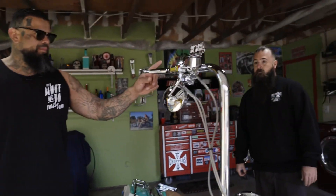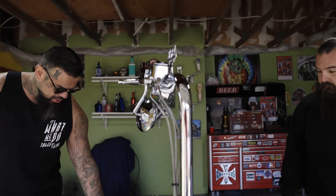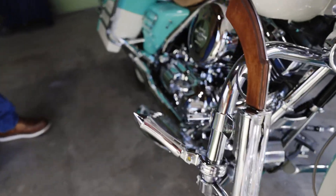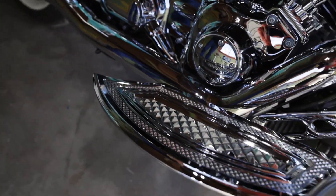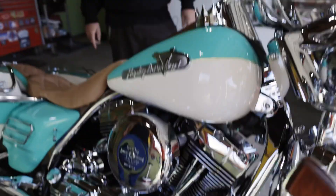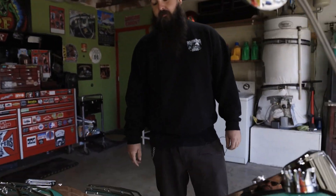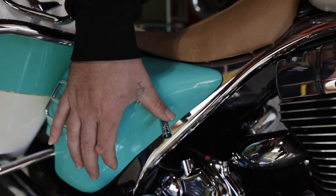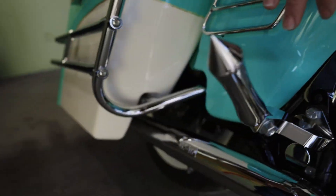Now you got matching grips, passenger pegs, shifters. And where are those from? Oh, they're off eBay too. And then the floorboards and brake pad are Eddie Trota. I ordered those offline too. This is my little switch — it just matches this green for the air ride.